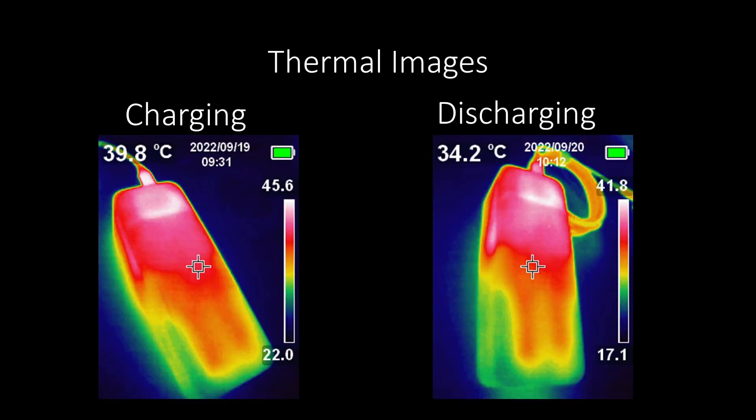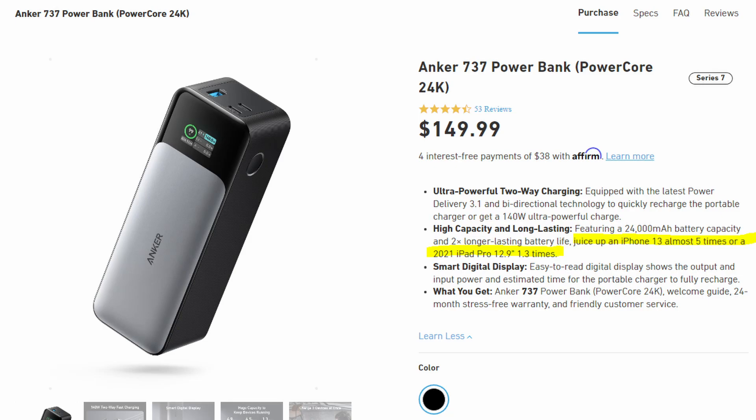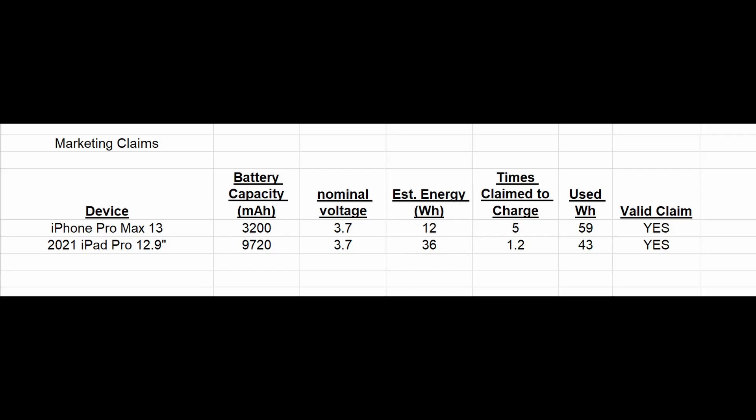Stating the capacity honestly will let people calculate real use times instead of expecting 86 watt hours when only 72 are usable. The thermals on this power bank during both charging and discharging stayed fairly stable, around 45 degrees C on the outside. But I did get an overheating warning while pushing this adapter with the 140-watt mode and had to wait about an hour before I could use the adapter again — so there are limits. It did drain all the way to zero before overheating, and it's good that it has this protection built in. In terms of marketing claims, this power bank doesn't do terrible.